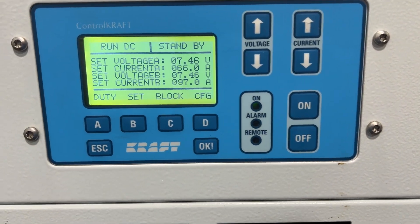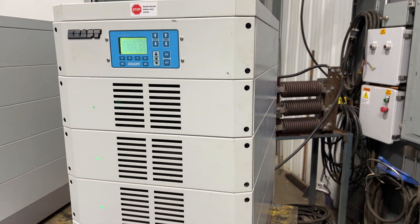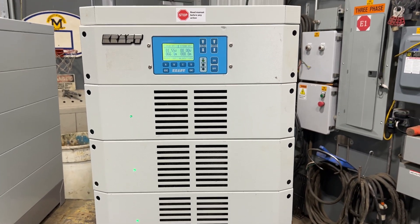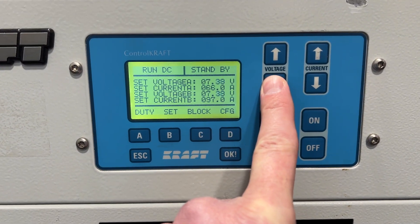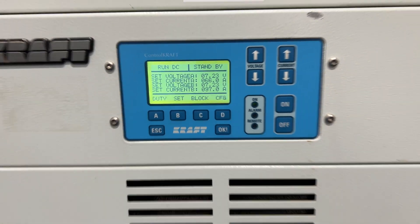Very nice unit. If you're interested, please contact Lanco at 888-248-8500 or visit us online at www.lanco-corp.com. Have a great day!